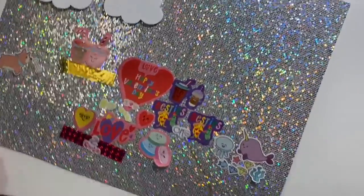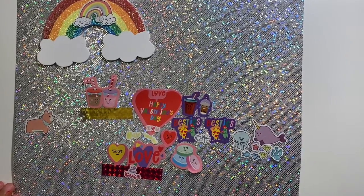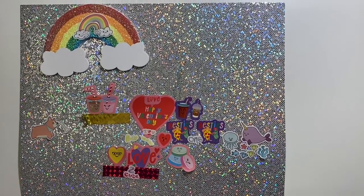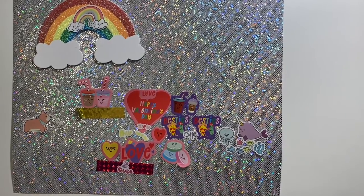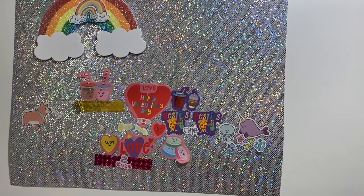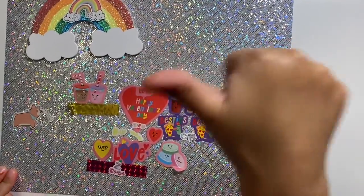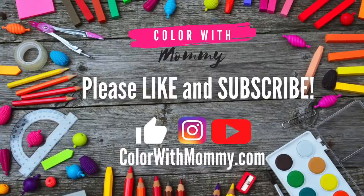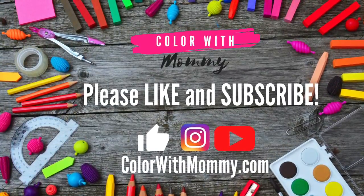So this is our final project — how do you like it, guys? Don't forget to like and subscribe, hit the notification button, and we'll see you on the next one. We will wait for you guys to share this video with a friend. Thanks, guys — thumbs up, like, share, and subscribe. See you all on the next one. Bye!